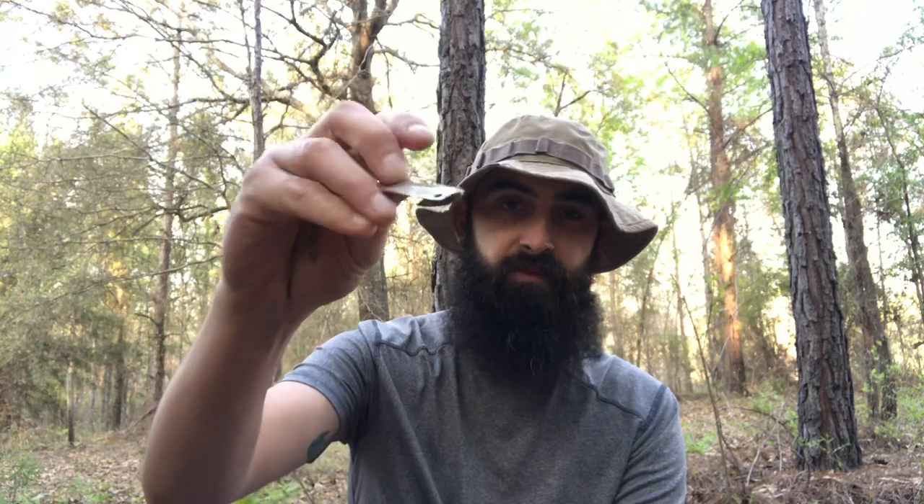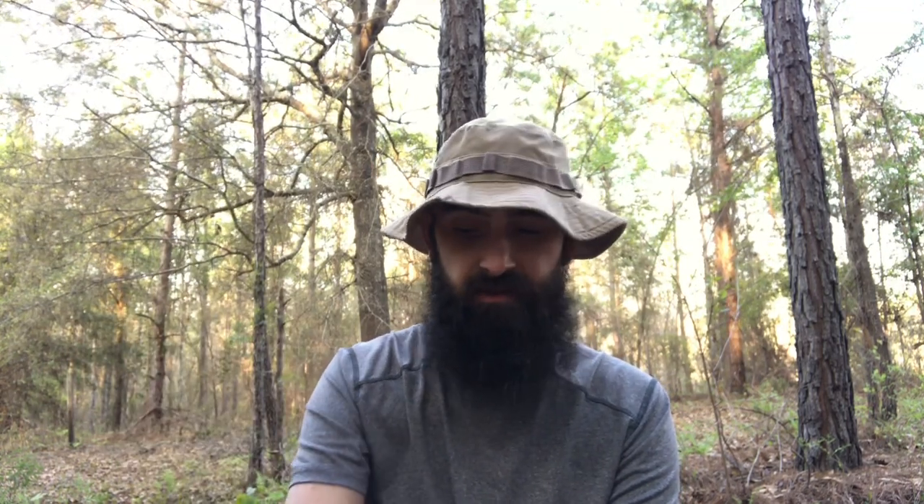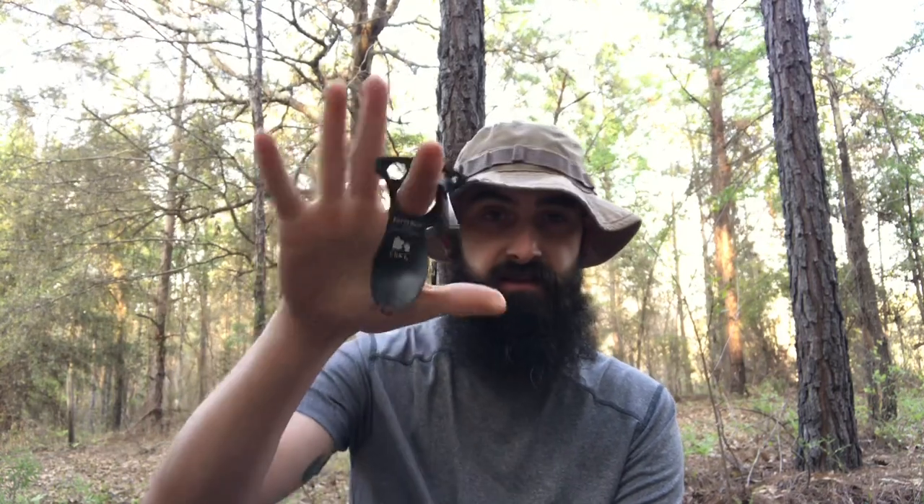I did a little price checking on two of these items. The can opener ranges about $5 on Amazon — you can get larger packs to save a little money, but single packs were about $5. The CRKT Eaton Tool was also running about $5 on Amazon; I saw a couple that were a bit pricier, but the basic one was about $5.